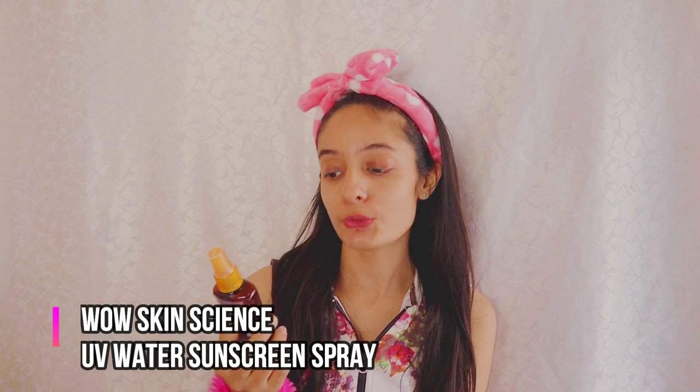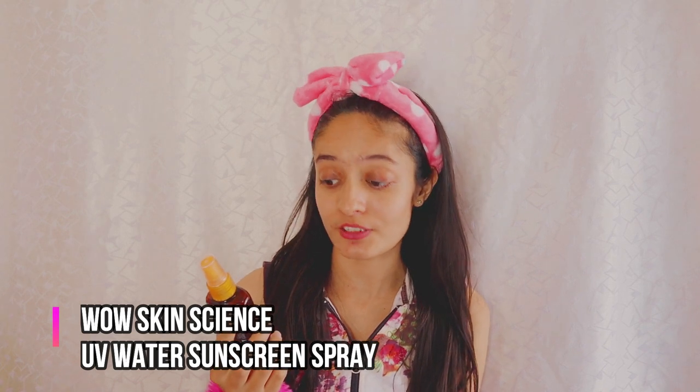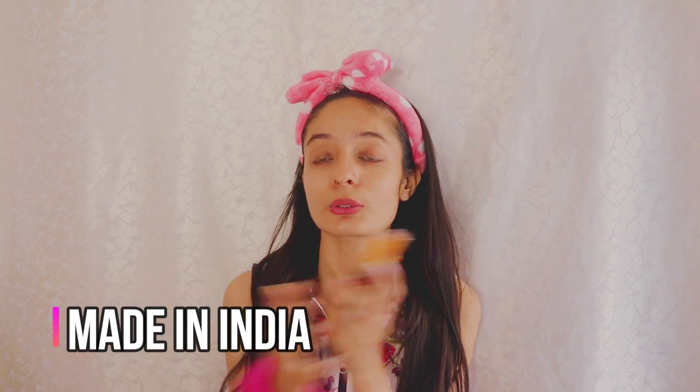That product is from Wow Skin Science and it is called the UV Water Sunscreen Transparent Sunscreen Spray. It is SPF 30, suitable for all skin types, and dermatologically tested. This brand is Wow Skin Science — it is a made-in-India brand, so you should definitely support made-in-India brands.